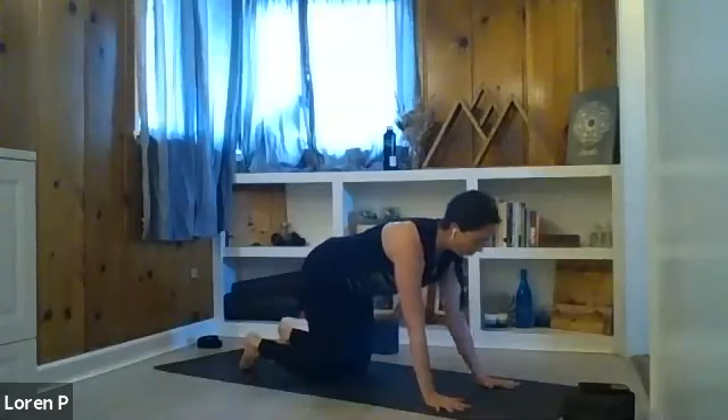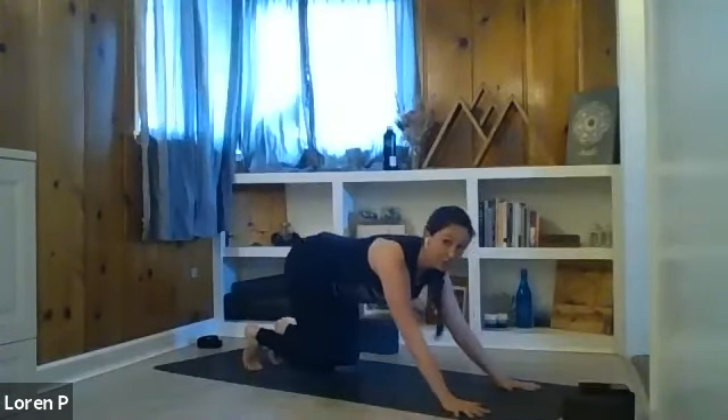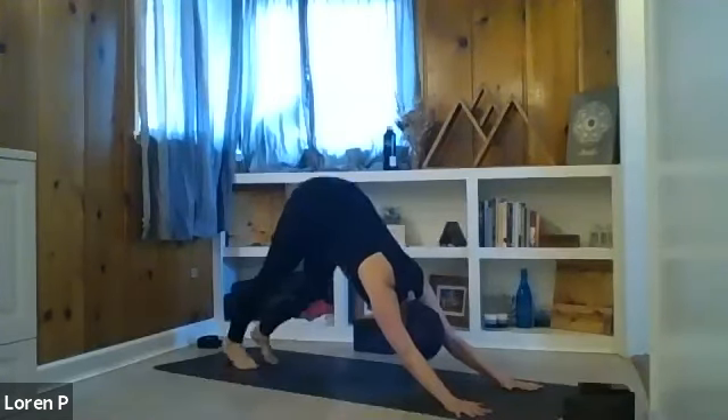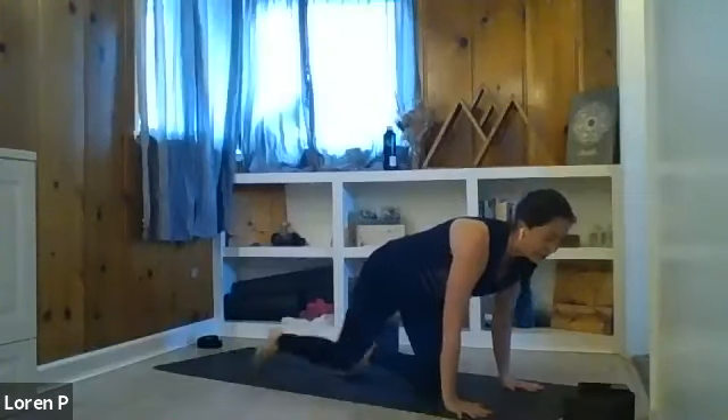Spread the fingers nice and wide. Walk the hands a little bit further forward, tuck your toes, lift your knees — first downward facing dog. Send the hips up and back. Take a few breaths in this first downward facing dog. Settle in, maybe bend one knee then the other. Grab water whenever you need it throughout class, take breaks whenever you need it.